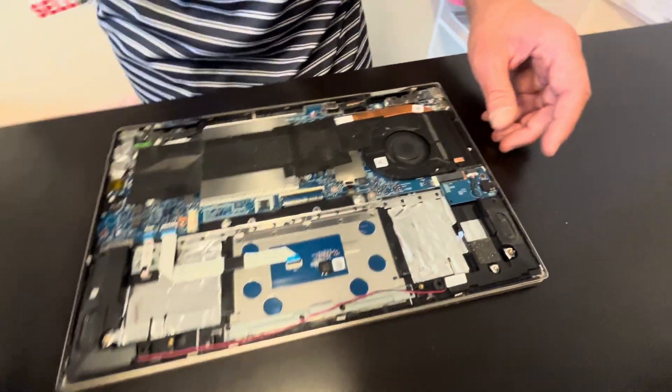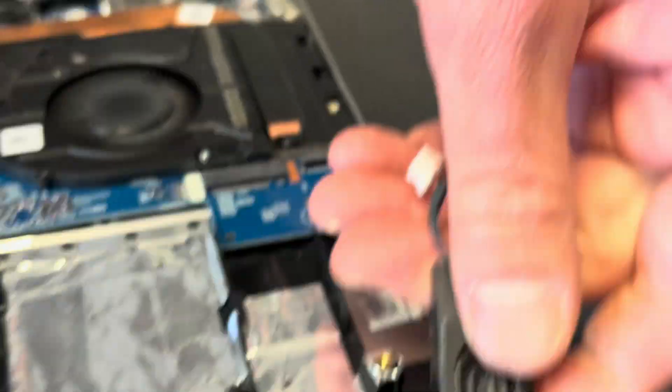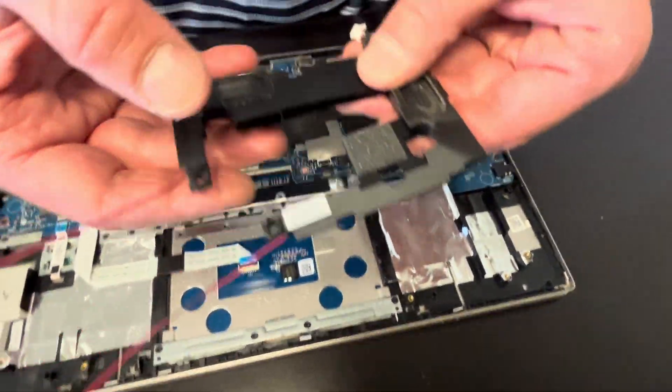Now let's disconnect our speakers. If you have bad sound, you can replace your speakers — very easy. Just unplug them from the motherboard and they are out. Here we have the part number.